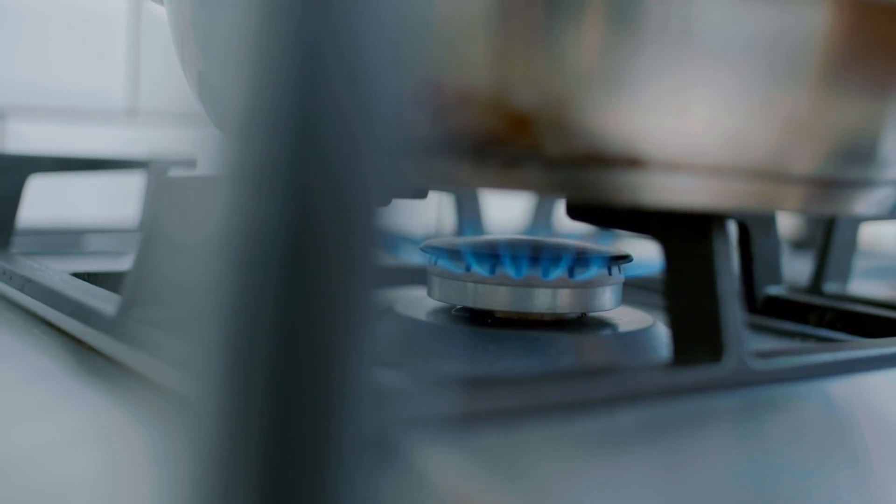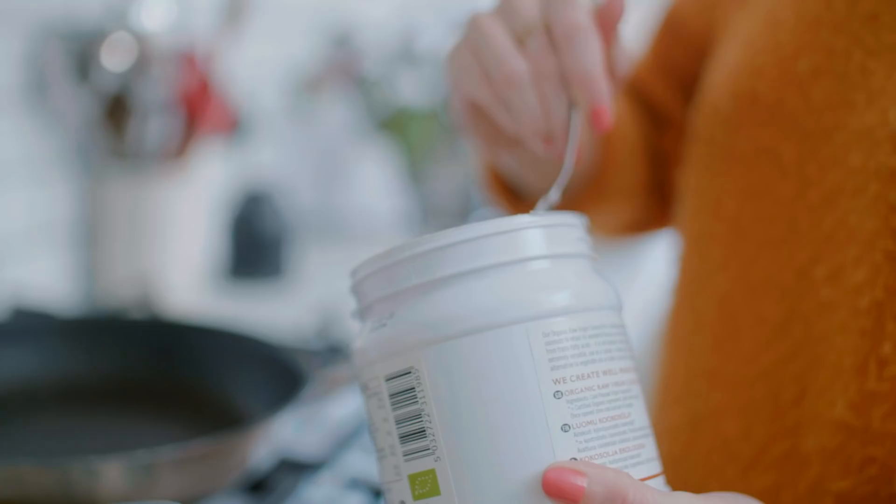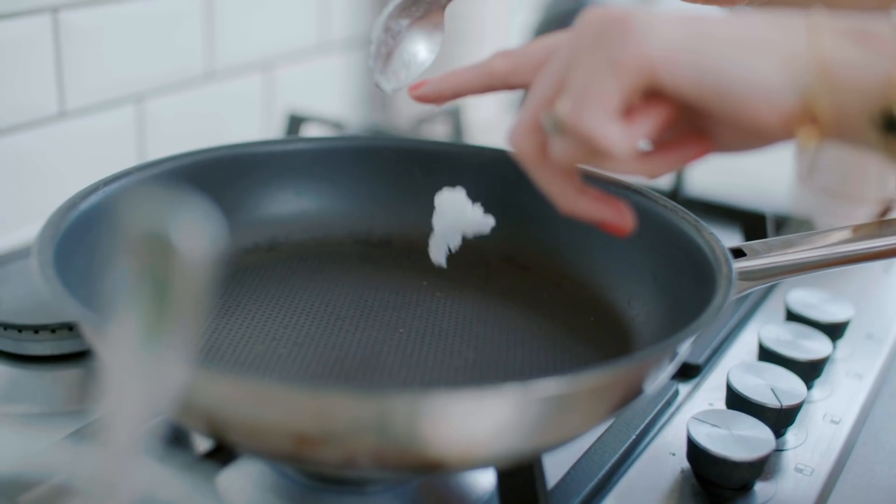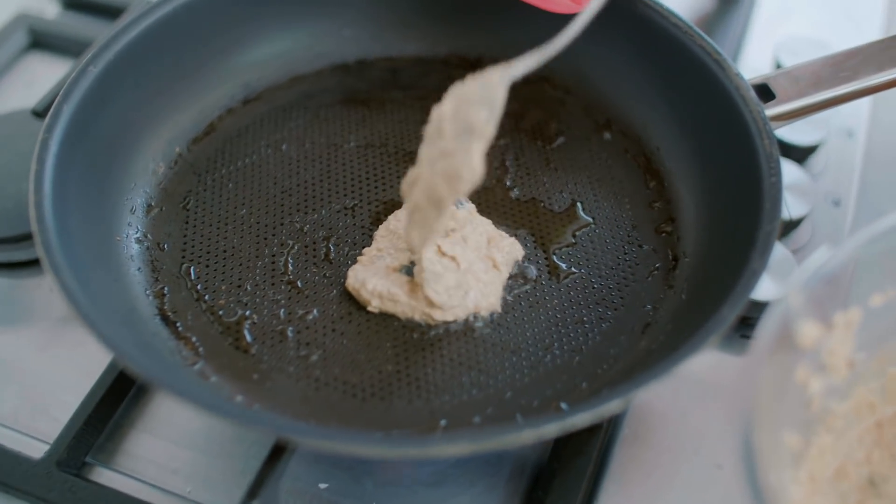Now just let the mix sit for a sec, and while that's happening, heat a big frying pan and let it get really, really hot before you start cooking anything. Add a bit of coconut oil to the bottom of the pan, which just helps them cook.